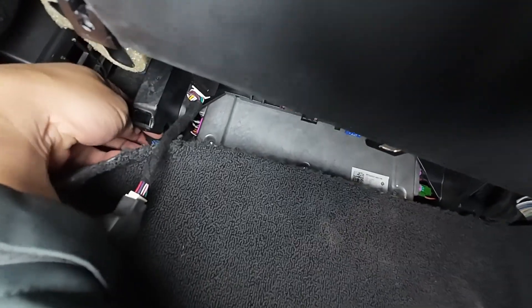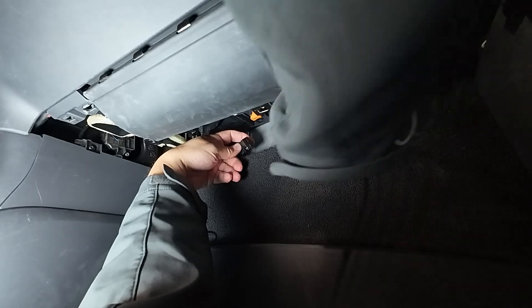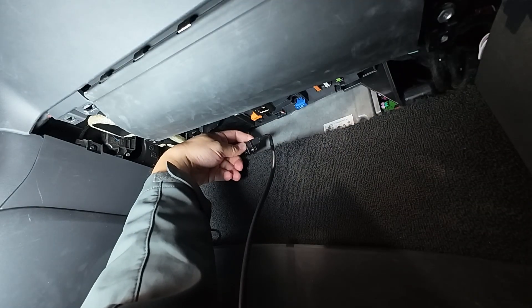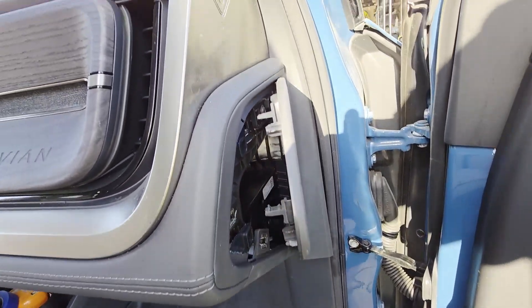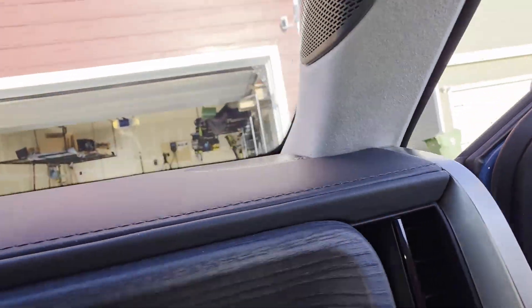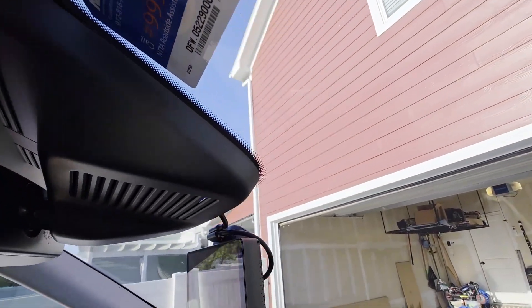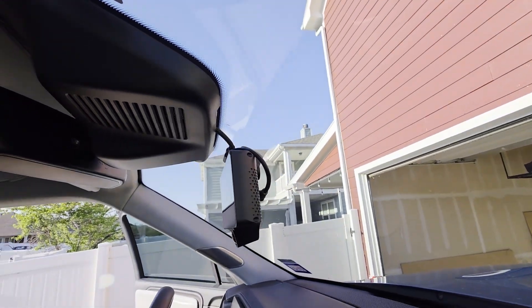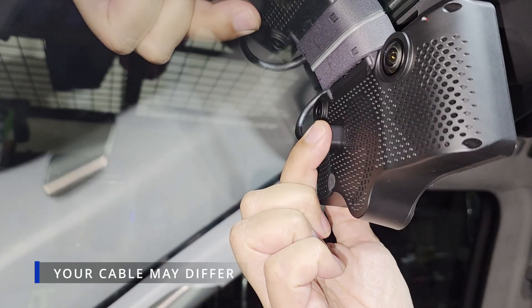Double-check both connections to make sure they're fully seated and secure. Next, grab the OBD-C cable that comes with the harness and plug it into the USB-C port on the harness box. Route this cable up the passenger A-pillar and toward the windshield area where your Comma 3X will be mounted. Use trim tools or zip ties if you want a cleaner install, but make sure there's enough slack to reach comfortably. Mount your Comma 3X using the 8-degree mount, centered behind the rearview mirror, and connect the OBD-C cable into the back of the Comma 3X.